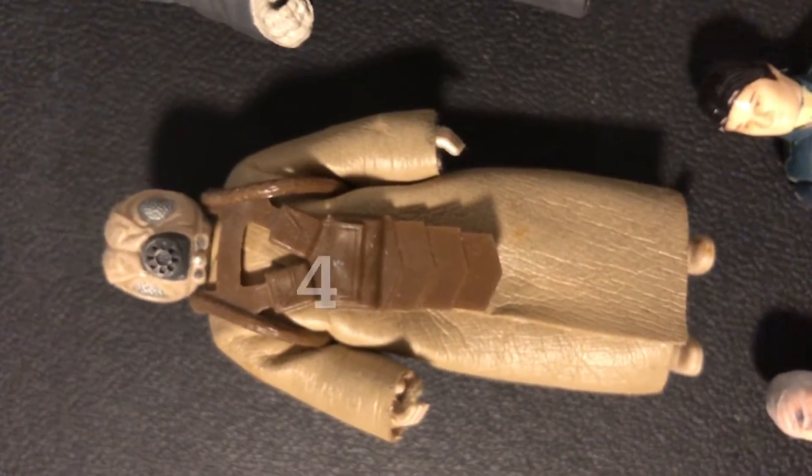One more baggie to go — let's see what's in this last one. Now I know from the eBay listing there are no 'last 17' or 'last 15' figures — whatever terminology you want to use for that Power of the Force group. Some say 17, some say 15, I say we're all awesome either way. Here we go — first we have another Emperor with another nice look. Little hand rub but not bad. We have another 4-LOM slash Zuckus — nice armor.